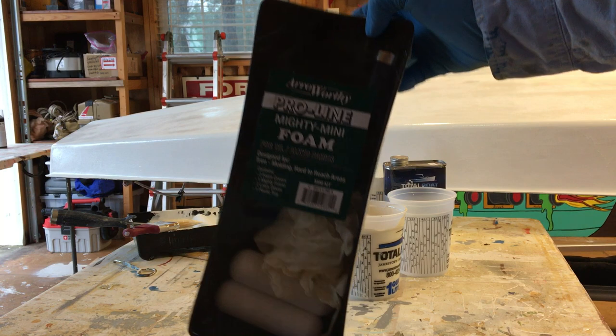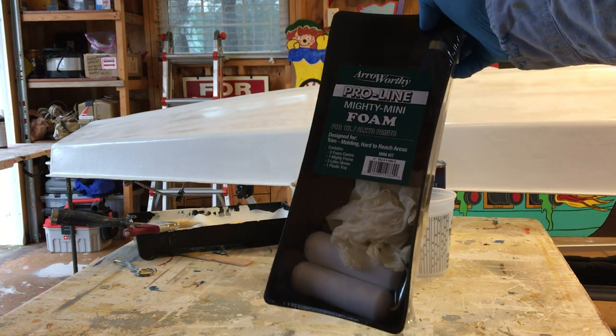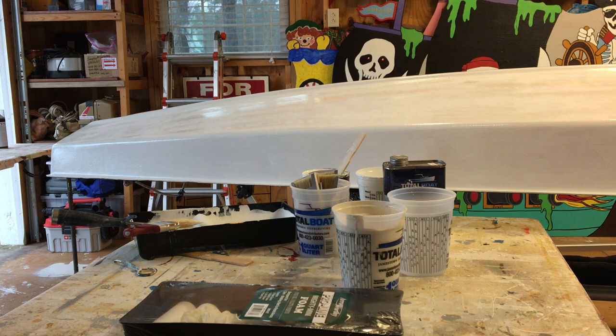One of the things I get — Jamestown Distributors has them. These little paint roller kits come with the rollers, the frame, paint tray, and some gloves. They're around $5, so it's a good deal for those.